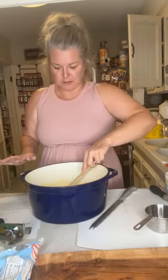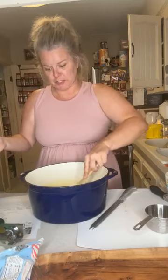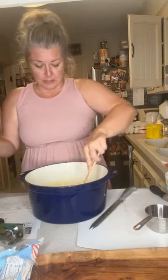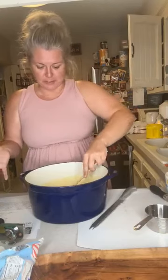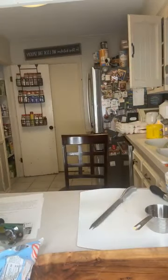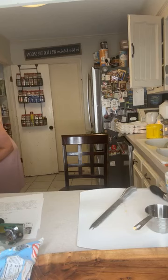Her recipe calls for a candy thermometer. Well, she says she doesn't use one because she's made it a hundred times and knows what she's doing. Like I said, we're already experimenting, so we're just gonna wing it. I'm gonna put this over on medium-low heat and let that come to a boil. There we go, finally got that started.